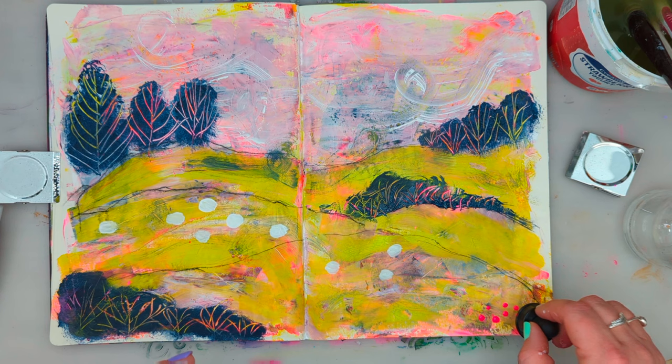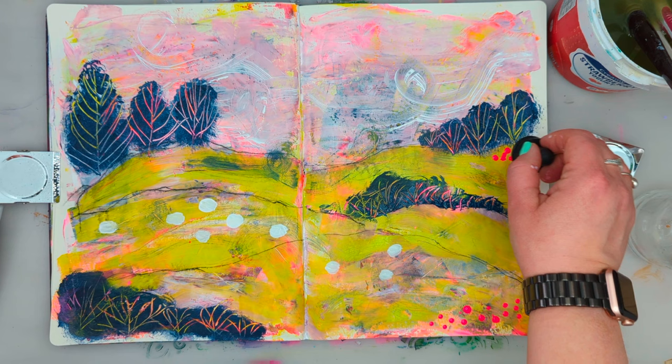I felt like this page needed a pop of bright colour, so I'm using neon pink acrylic ink to create an impression of flowers and a meadow.